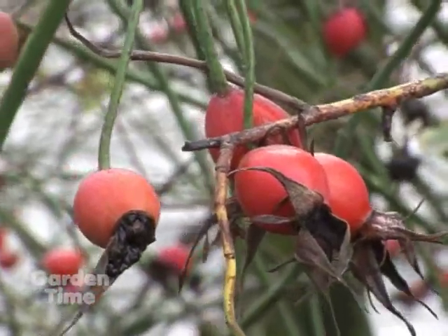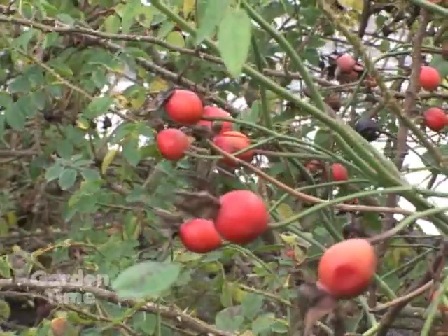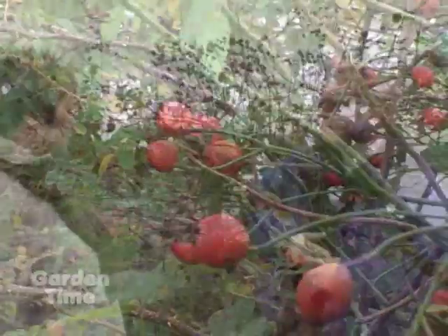Otherwise, we would leave the blooms on, and then what you get are these beautiful hips. Behind us, this one is just covered in bright red, beautiful hips. This is Shropshire Lad, one of David Austin's English roses. We've allowed this rose to just continue to bloom, not deadheaded at all, so what it produces are these beautiful hips. The variety of hips that roses produce is completely varied — oranges, yellows to reds. The shapes are different, and some are very large, almost the size of a crab apple. It really depends on the variety of rose.